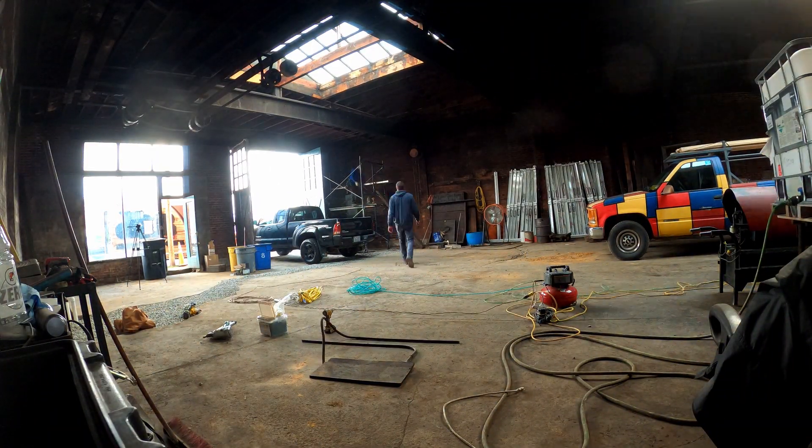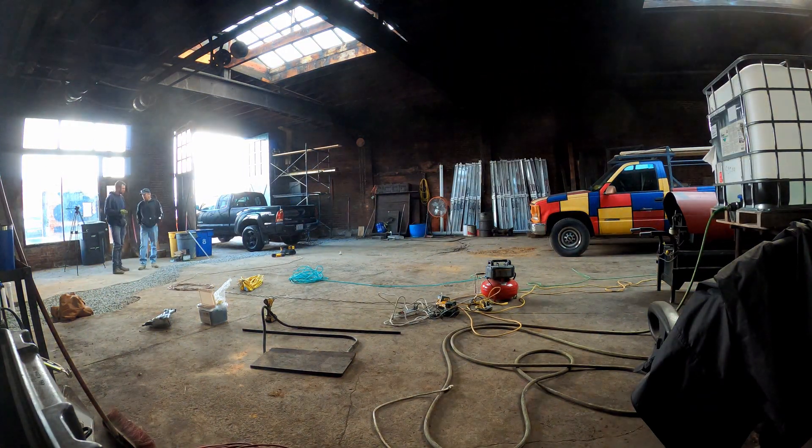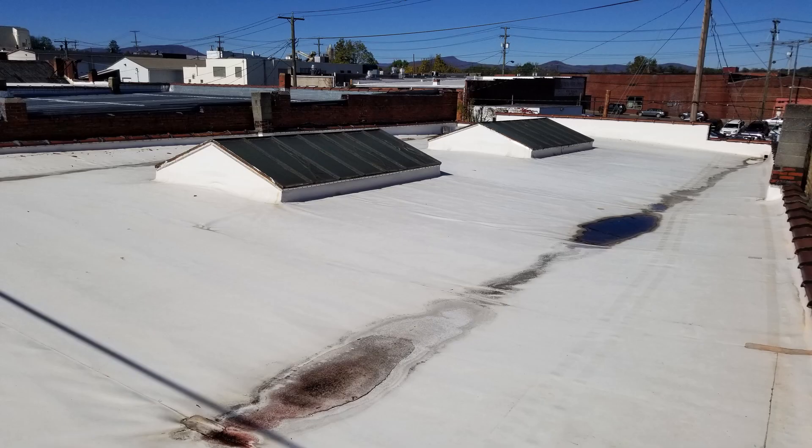Yesterday we had a team of framers in here to fix some structural issues with the ceiling. The roofer needs to come by and patch some leaks — it's a rubber bladder membrane roof. But there were parts of the ceiling that were compromised to the point where if you were walking on the roof in the wrong spot, you might fall through.